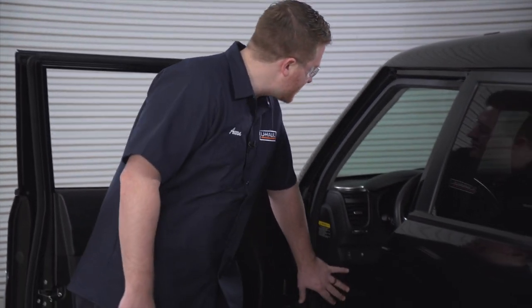All right guys, on this particular vehicle, the trailer lighting is an extension of the vehicle's tail light system. So with that in mind, we're gonna go ahead and check our fuses on the vehicle for the vehicle's running lights. Now, after checking our owner's manual, we found that it is in our fuse box right here in the cabin. So let's go ahead and take a look.